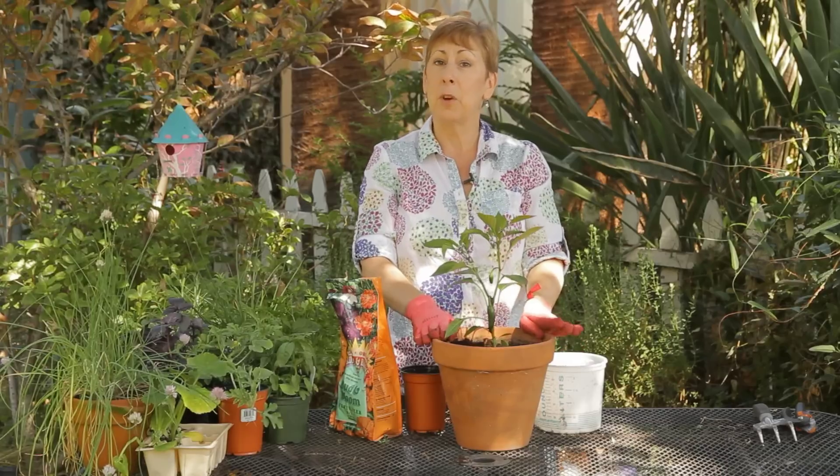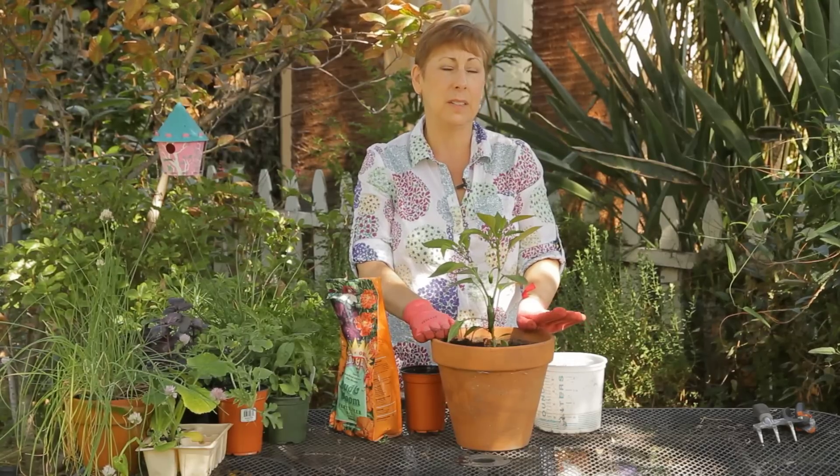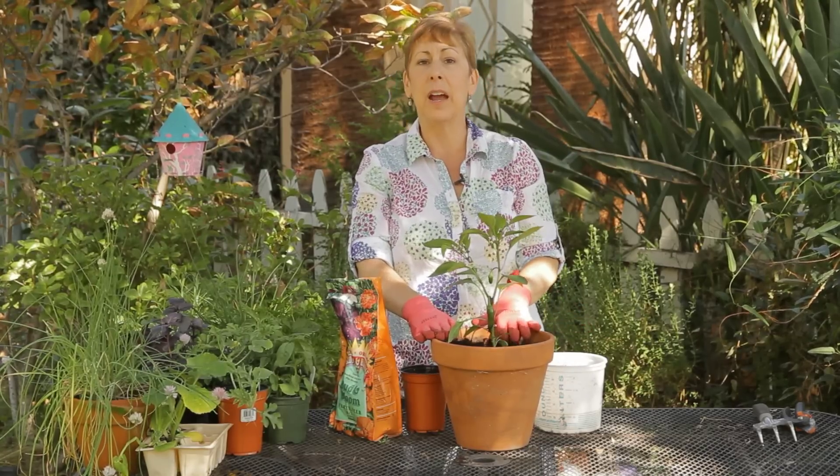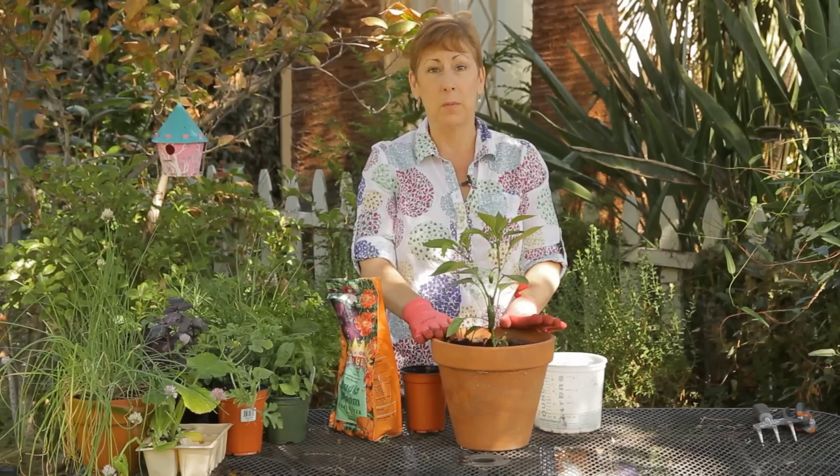Jalapeno peppers, like most peppers, do need warmer temperatures. The soil needs to be at least 70 to 72 degrees Fahrenheit, and they like full sun. Do make sure that you water them regularly.